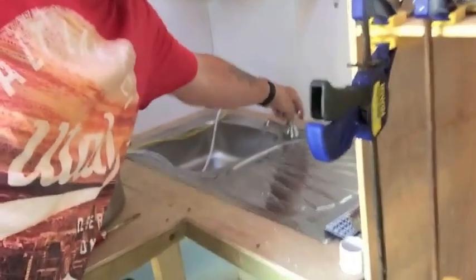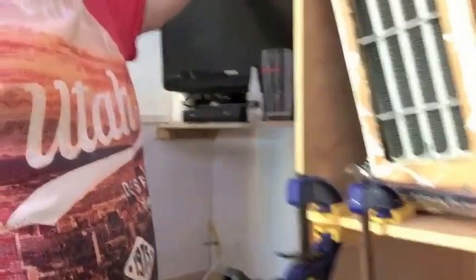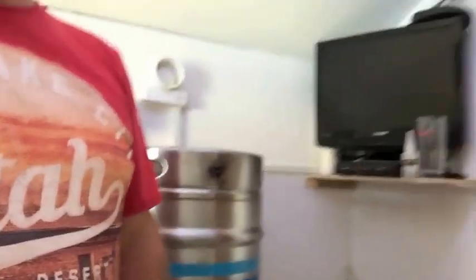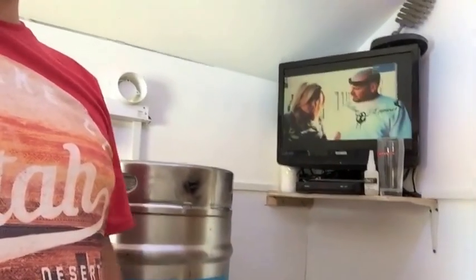Running cold water - there you go. I need hot water but I've got a kettle so I can just fill the sink. I've got a telly - works. Dirty records.